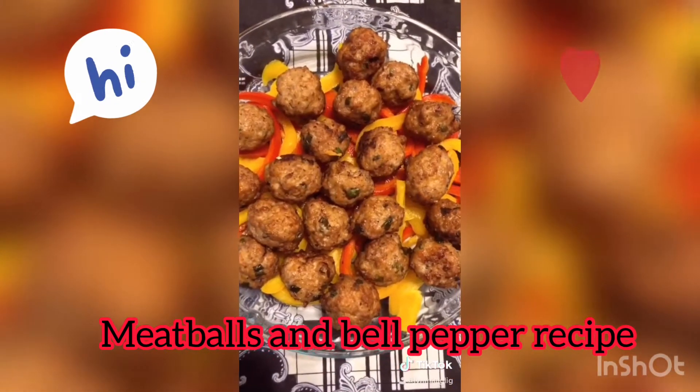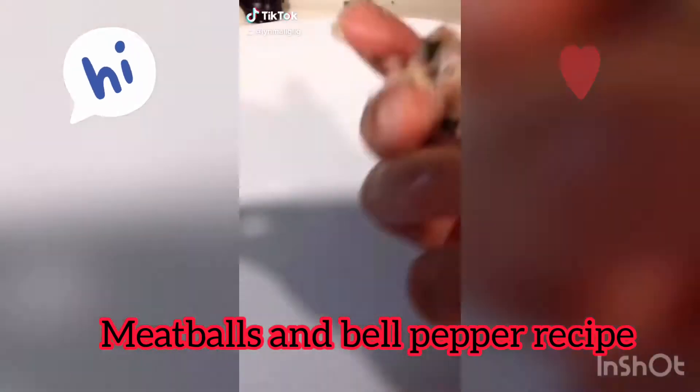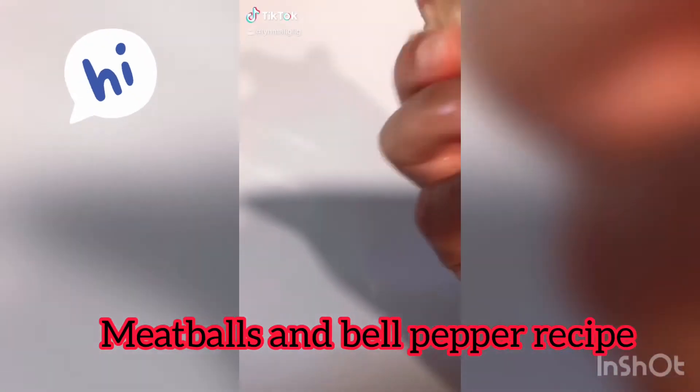It's really yummy, yum yum yum! So now we're going to cook our meatballs.